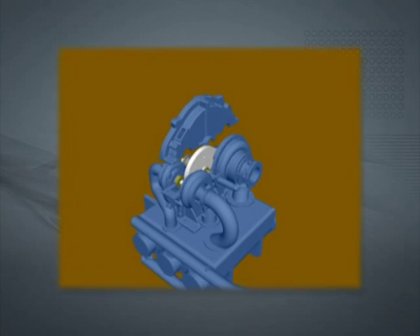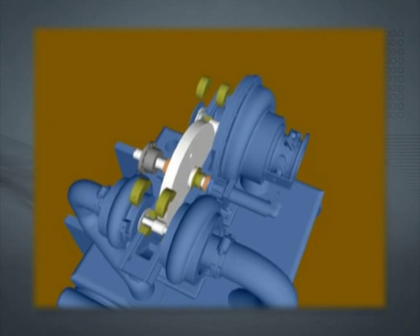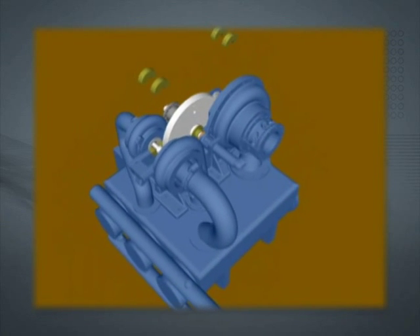Other designs, using horizontally split gear cases, require the removal of the entire top half of the gear case, increasing turnaround time and causing lost production.